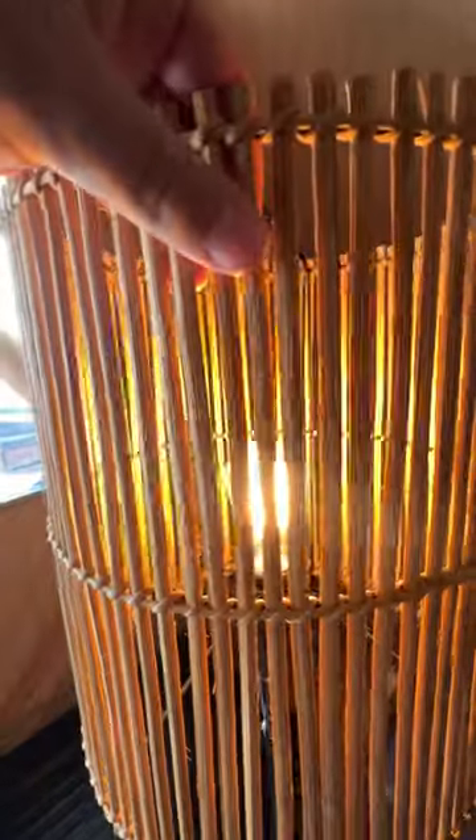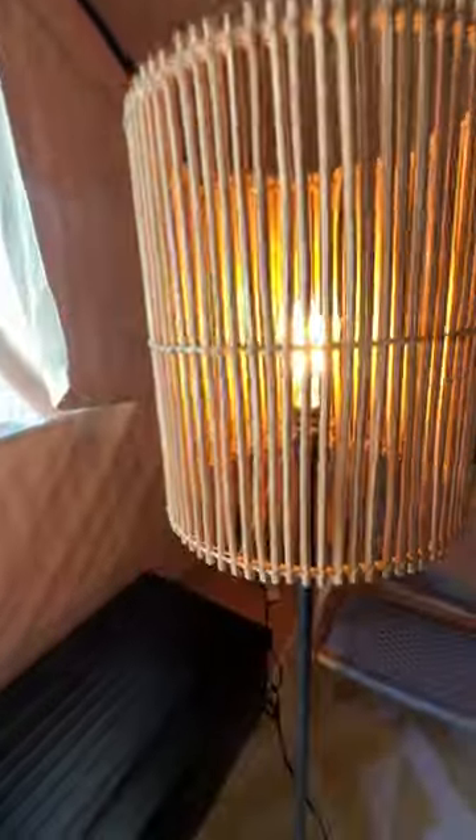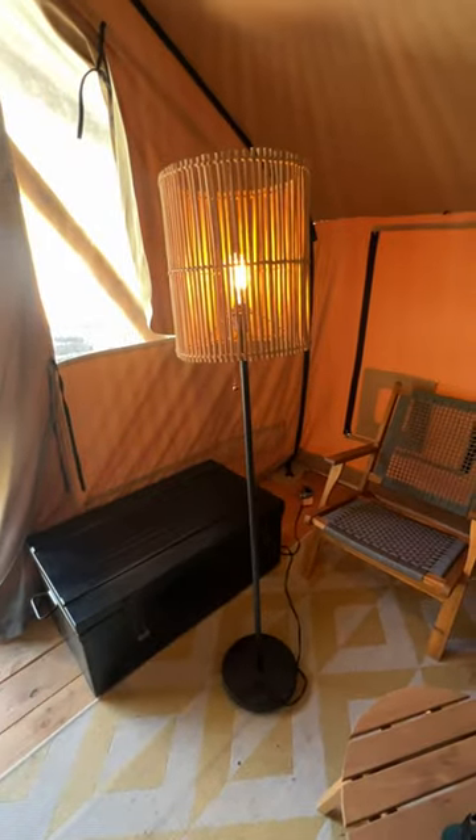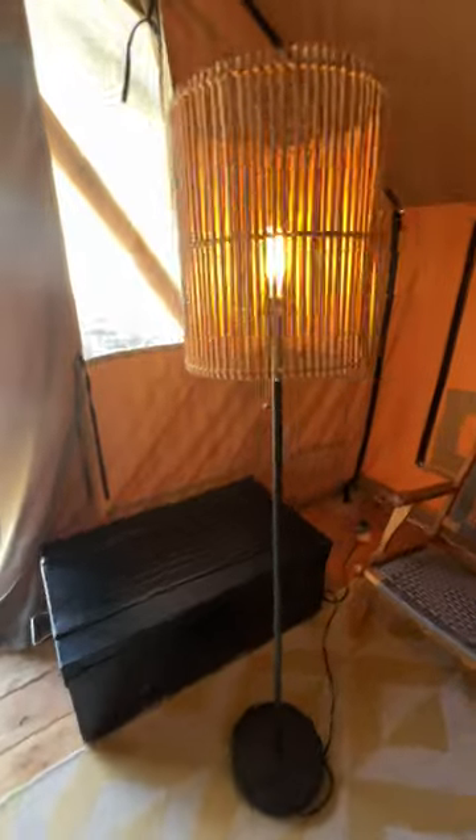It has this cool little wood shade. And it is only a pull-down on and off — no dimmer and no foot way to turn it on. But for ambient lighting, it looks really cool. Highly recommend.